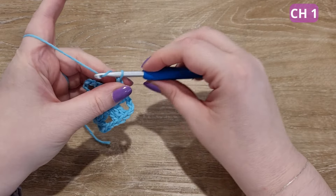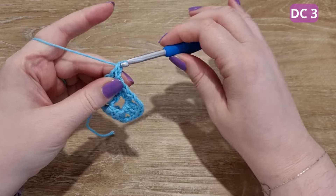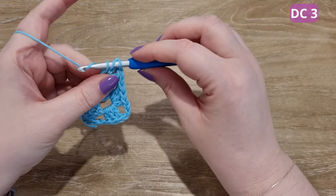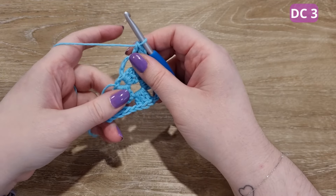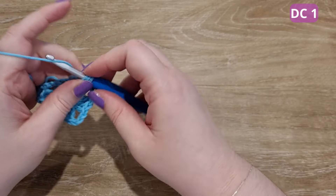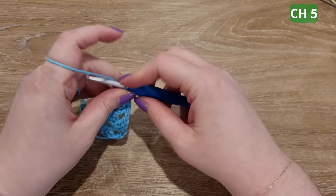Now we're going to chain one and move to the next space, double crochet three times into the next space. As you can see, the triangle is starting to grow. To start round three, chain five.